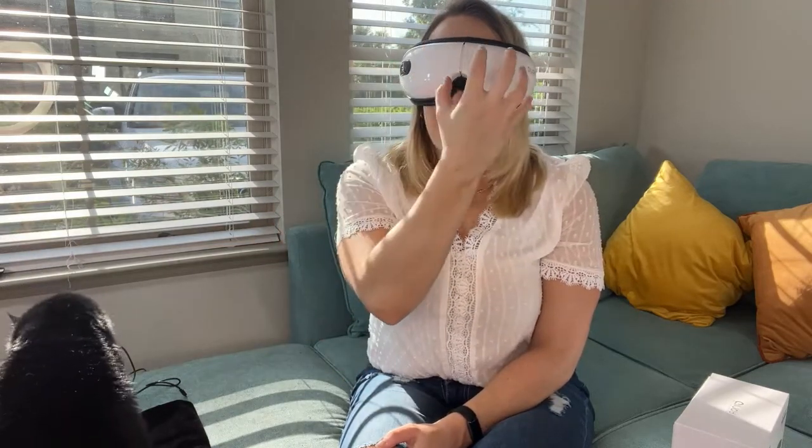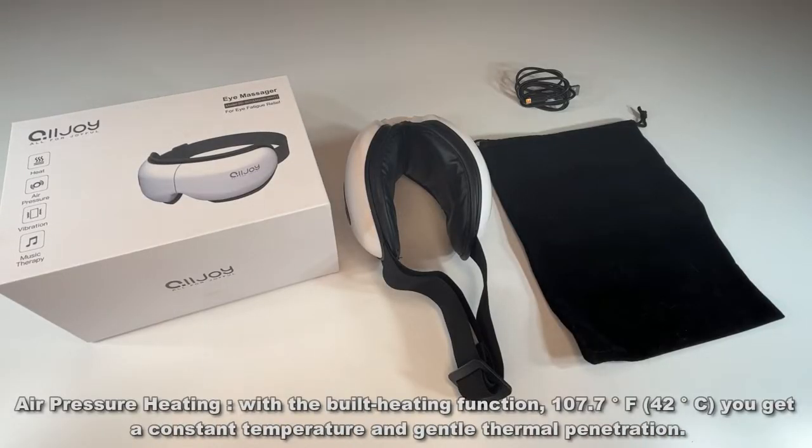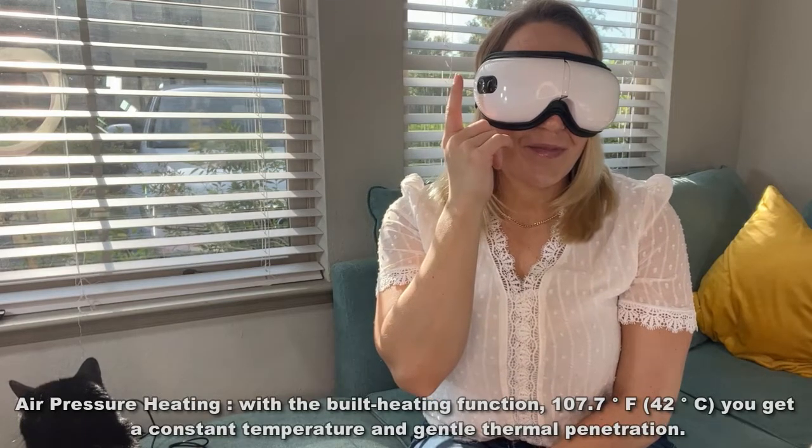I've got that pressure going around my eyes and I also have some nice heat therapy that's going to help with puffiness, help with dry eyes, and it's also just super relaxing. To change the mode, you just press this button again for one second. So I'm switching to the wake-up mode, which has some added vibrations and a little extra strength that's really getting in there all around my eyes.